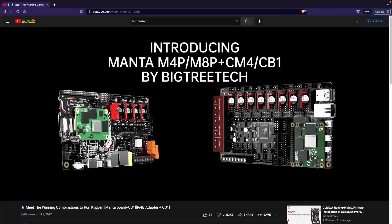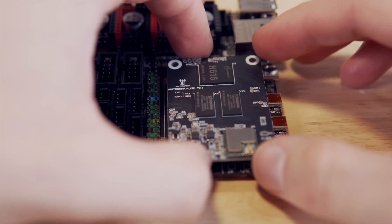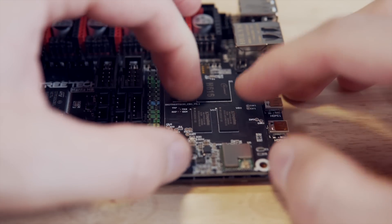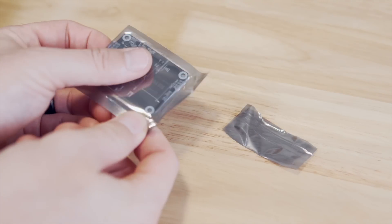BigTreeTech recently released a new series of boards called Manta that takes either a Pi Compute Module 4 or their own CB1. With this, you no longer need to power two separate boards, with the CM4 slotting into either of those Manta boards. The CM4 has been more available than any of the standalone Pi's, but you can now skip the Pi altogether and go with BigTreeTech's CB1 module.